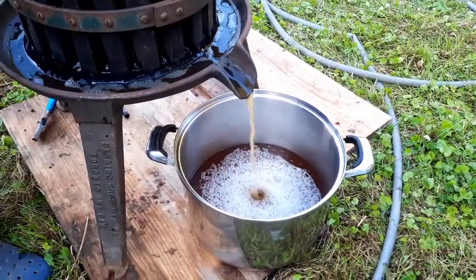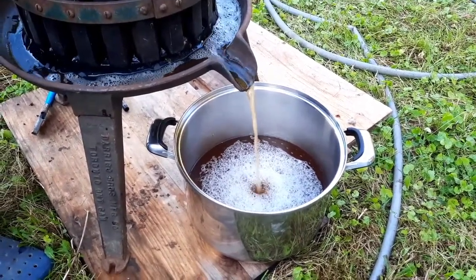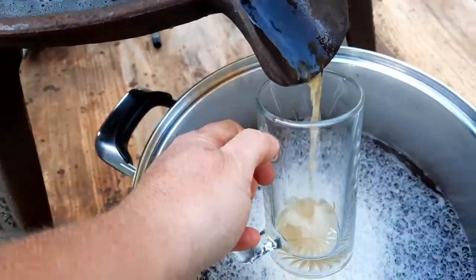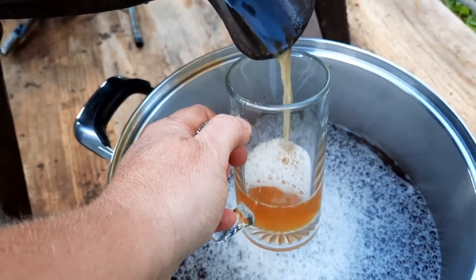Look at the juice coming, and it's not even getting hard to spin yet. Maybe we'll get more than half. That pot is about 13 liters when you fill it right up, so I anticipate we're going to get at least seven liters, maybe a bit more. We're going to catch some and do a taste test. Taste test number one — smells like apple juice, looks like apple juice, really strong apple juice. We need to figure out how to make cider, because this would make really good cider.